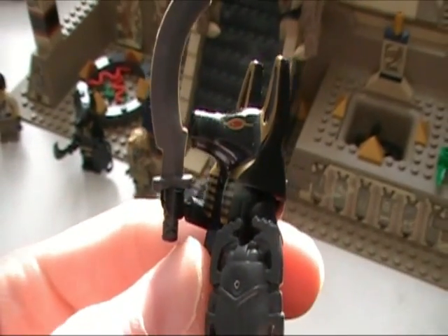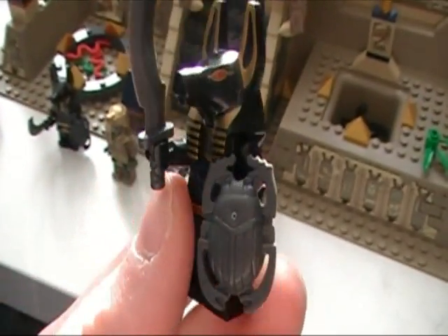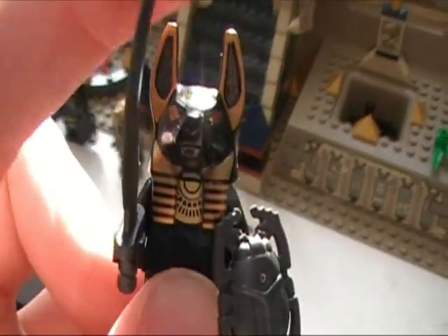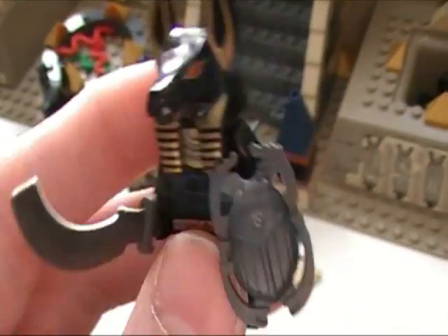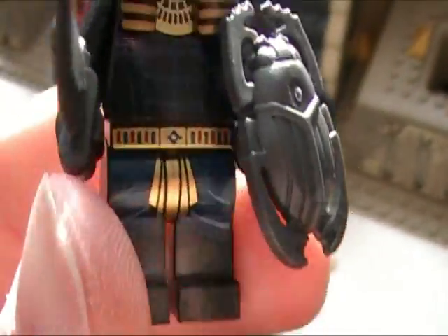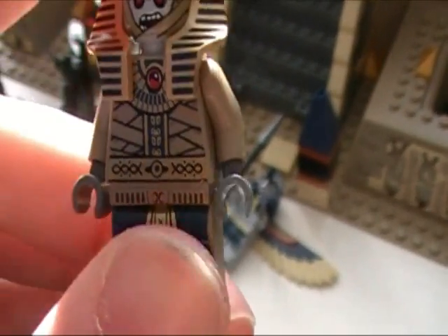The Anubis guys — oh my gosh — I couldn't have asked for better looking minifigures even if I tried. These guys are just so menacing and awesome looking at the same time. And you get two of them! Holy smokes — best move I've seen in a long time by Lego. Really really awesome and menacing looking — I would not want to see one of those things walking around a pyramid.